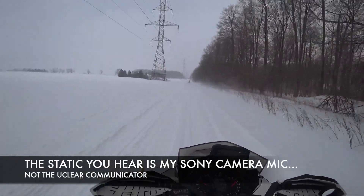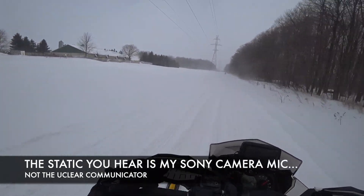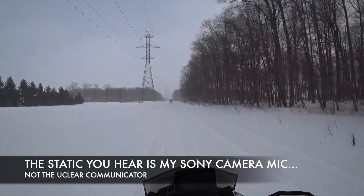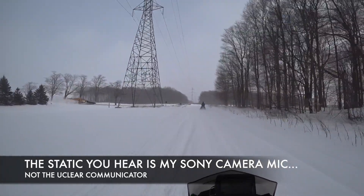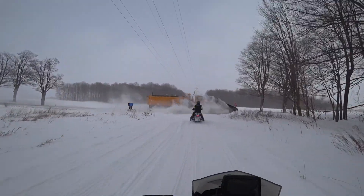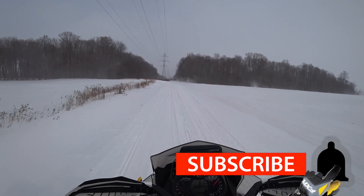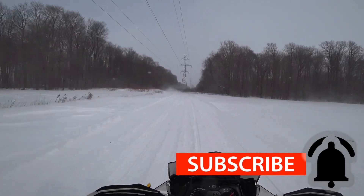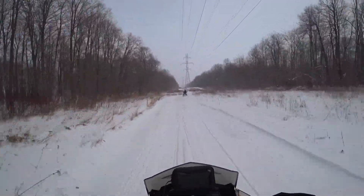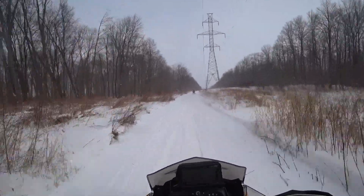I'm very impressed with the uClear. I find with these ones when we're riding normally with other people, we don't lose each other. And even if it does disconnect, it gives you that nice little warning so you know — oh, did he break down? I'll stop and see if he reconnects. I think that warning is awesome.